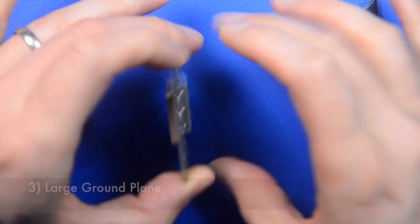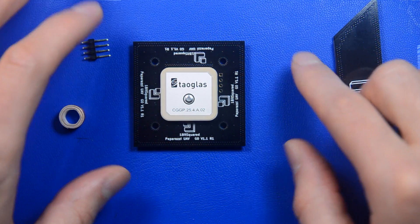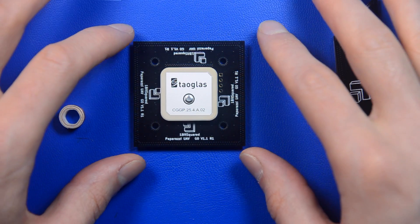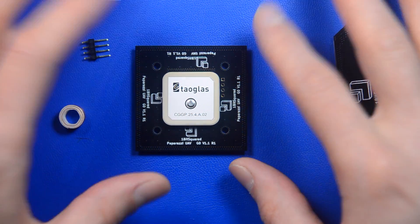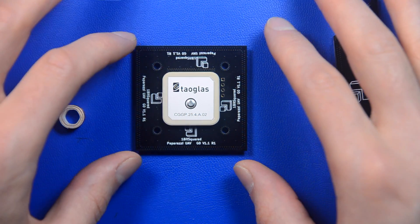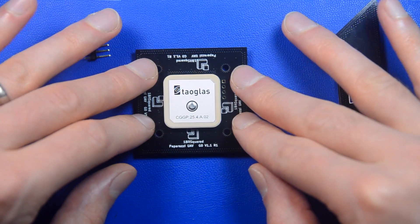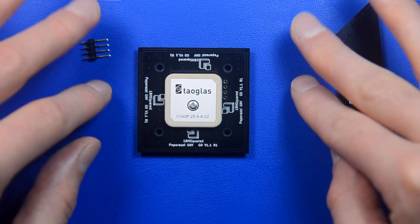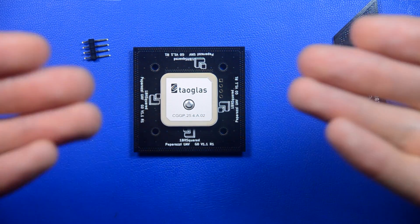The third thing is a large ground plane. The ground plane is 50 by 50 millimeters. This is larger than a lot of other GPS modules that you can buy off eBay or Amazon. This increases the directionality of the antenna, so you will not get as much reflection or noise being injected from the back.